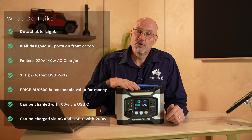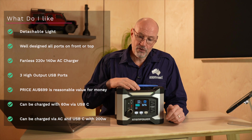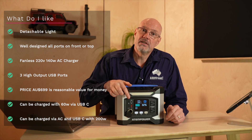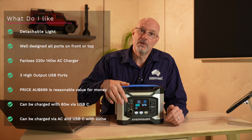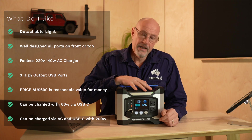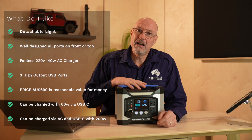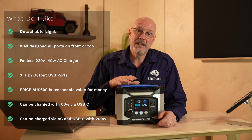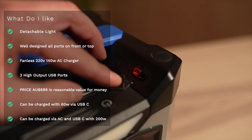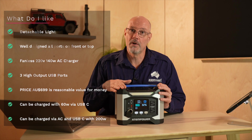The AC charger provides around 140W and you can increase it to nearly 200W by simultaneously plugging in a 60W USB-C charger. The unit also has a mini Anderson plug — good idea, though I personally don't know many devices with a mini Anderson plug, but it may be useful to someone. So those are the pros from my perspective.